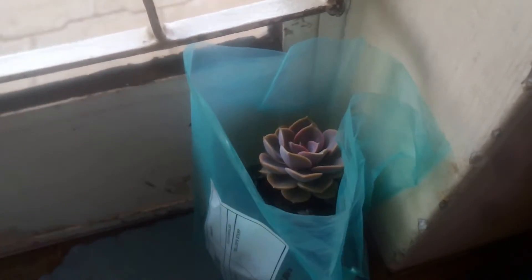Woo! I am so excited! So, I just bought a plant and I want to put it in one of my pots. For those of you who don't know,